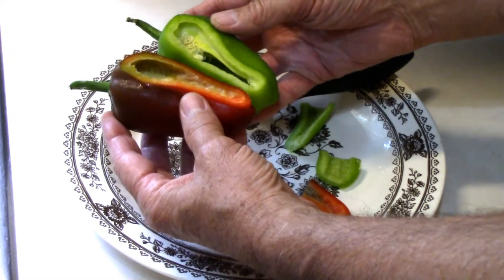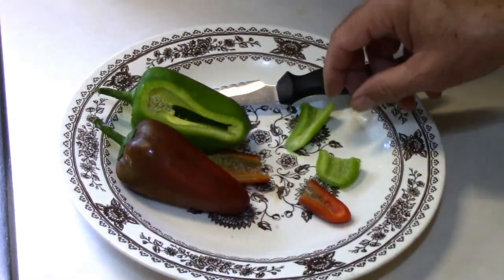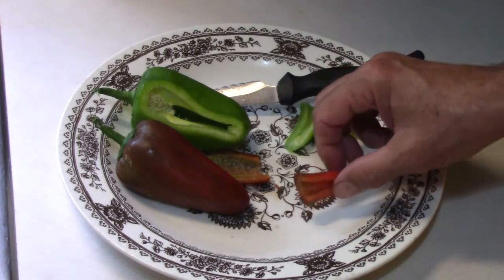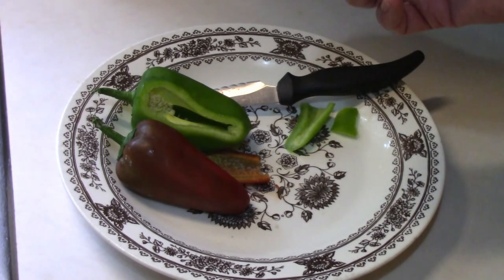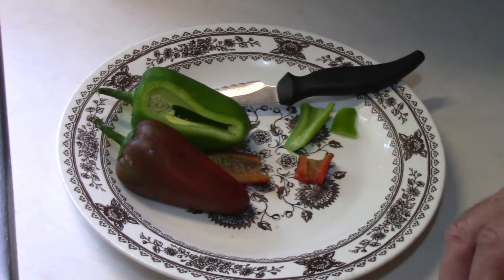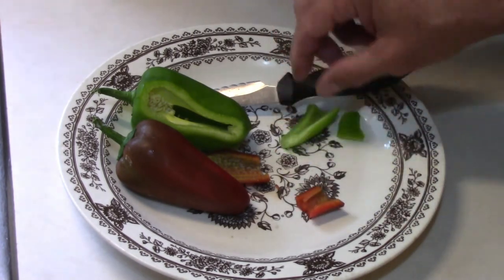They're about the same size wall thickness as you would expect. I'm going to try the green one first. That's got that good sweet bell taste. I liked it. Now I'll try the red one. Just eating them raw, I think I prefer the green.